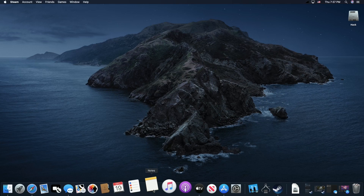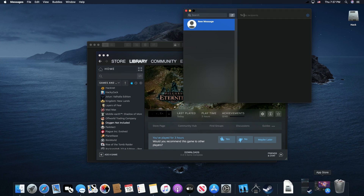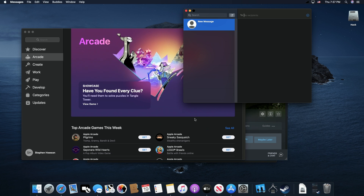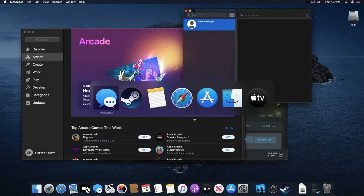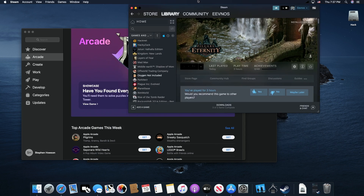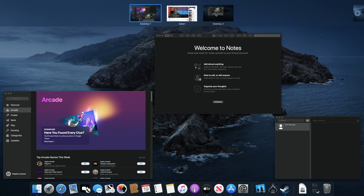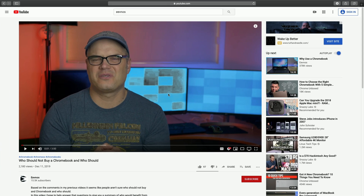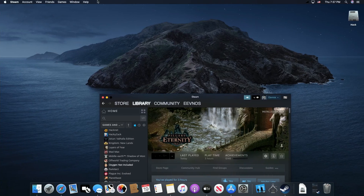Let's get into the good stuff — performance. The performance of this machine for day-to-day activities is awesome. Everything is very, very fluid. I can use multiple desktops, I can have dual monitors with that video card, everything is super smooth. I can have multiple applications open and navigate between them. File navigation is fast. It's a really, really smooth experience for your day-to-day usage.